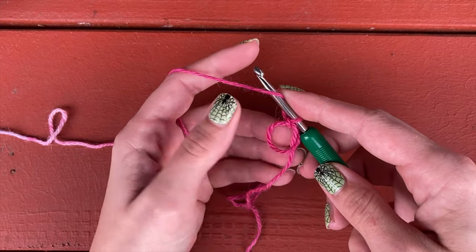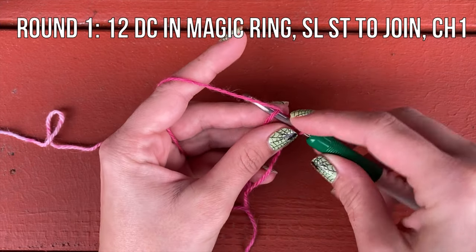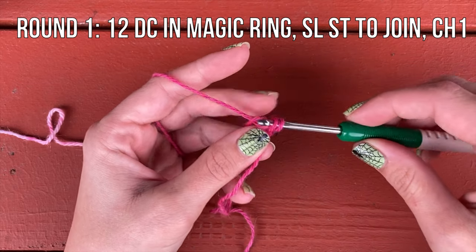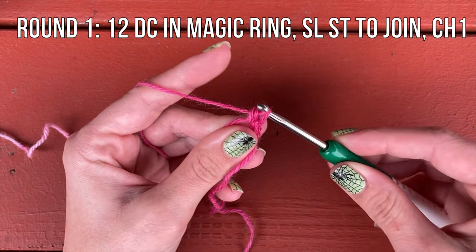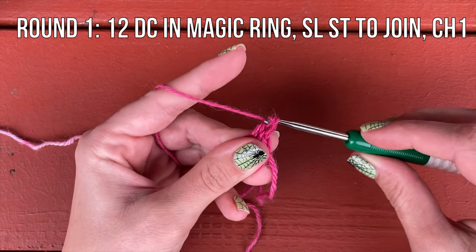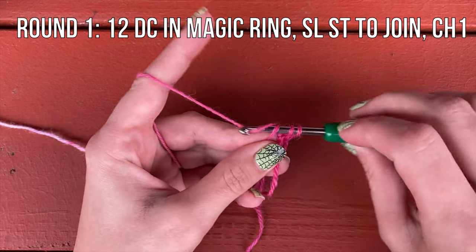We're going to put 12 double crochet in this ring. Yarn over, insert your hook into the ring, pull up a loop, yarn over, pull through two, and yarn over, pull through two — that's one double crochet. We're going to place 12 total.